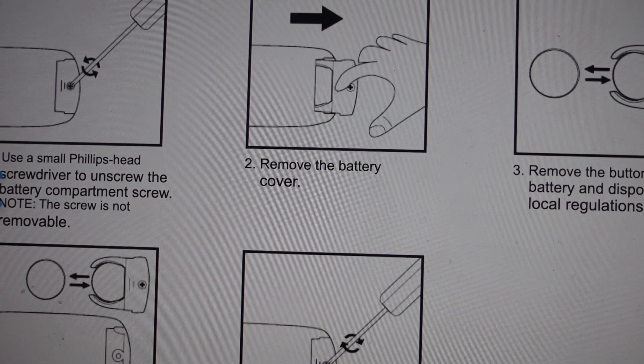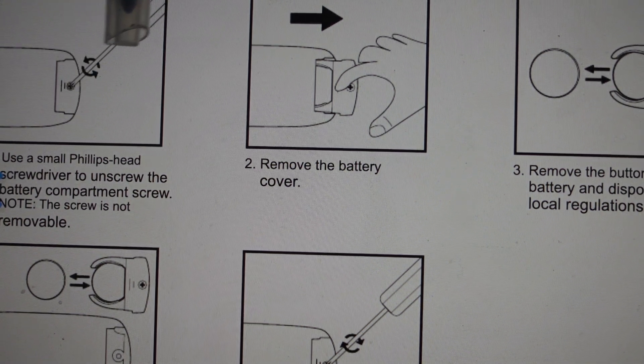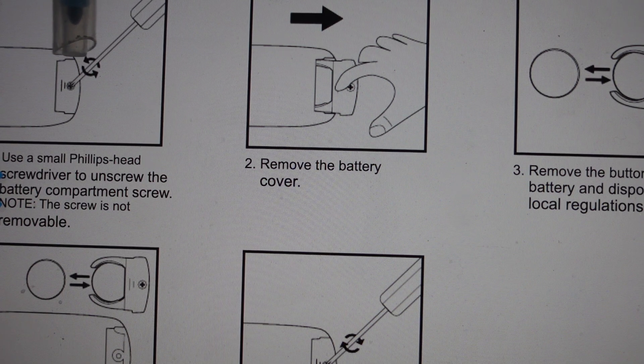It's a standard CR2025 flat battery. If you don't have one, I'll put a link in the description to where you can order one for just a couple bucks with free shipping. All we need to do is come around to the back and the bottom of our controller with a small screwdriver and undo the little screw with a small Phillips screwdriver. If you don't have a real small Phillips screwdriver, I'll put a link in the description to where you can get one.